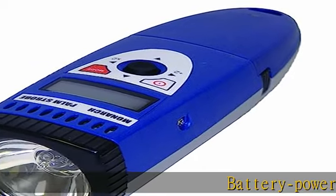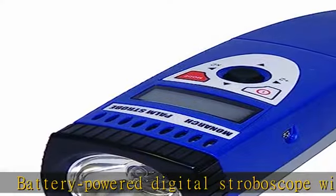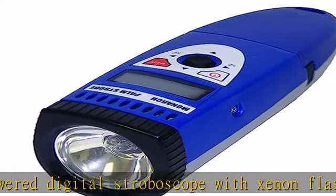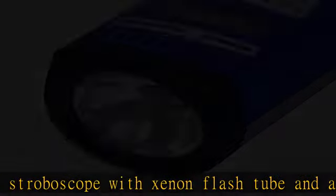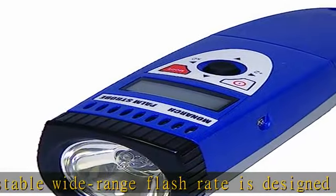Battery-powered digital stroboscope with xenon flash tube and adjustable wide-range flash rate is designed for motion analysis, preventive maintenance, printing inspection, and speed measurement of repetitive motion. Internal trigger with a range of 100 to 12,500 flashes per minute (fpm).